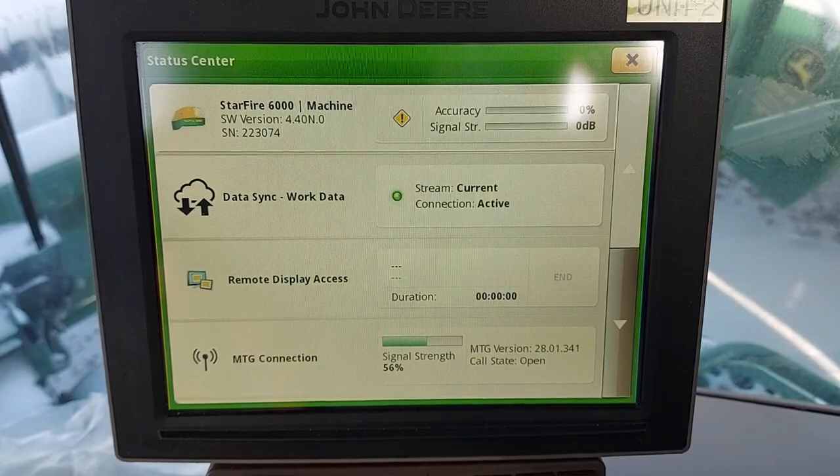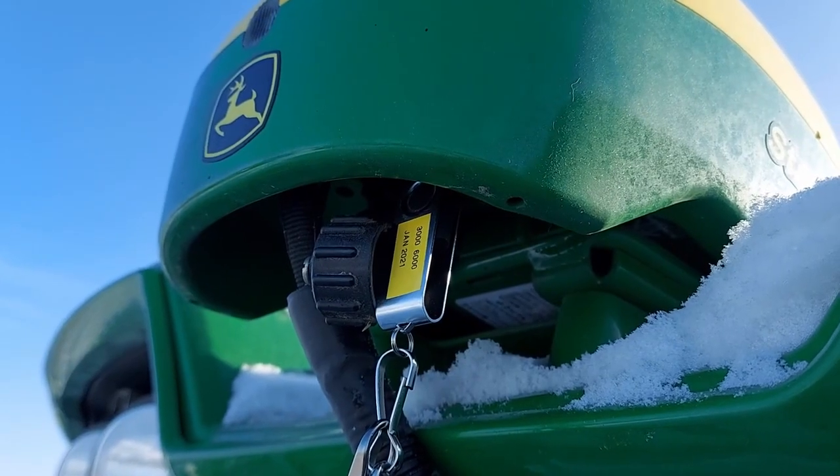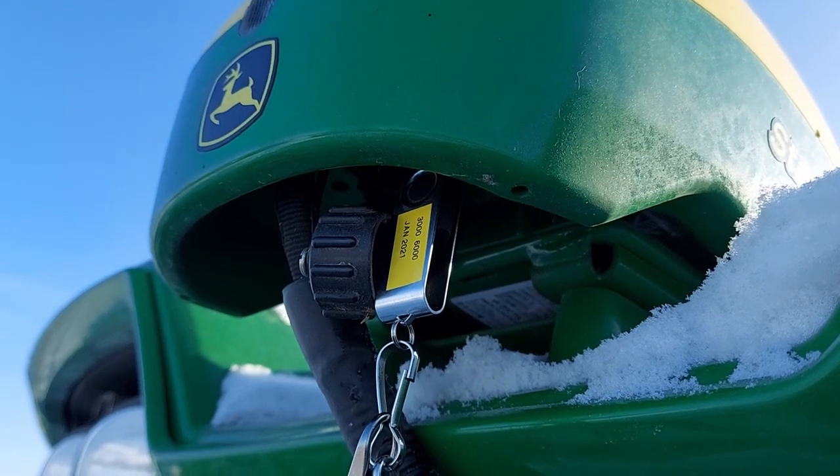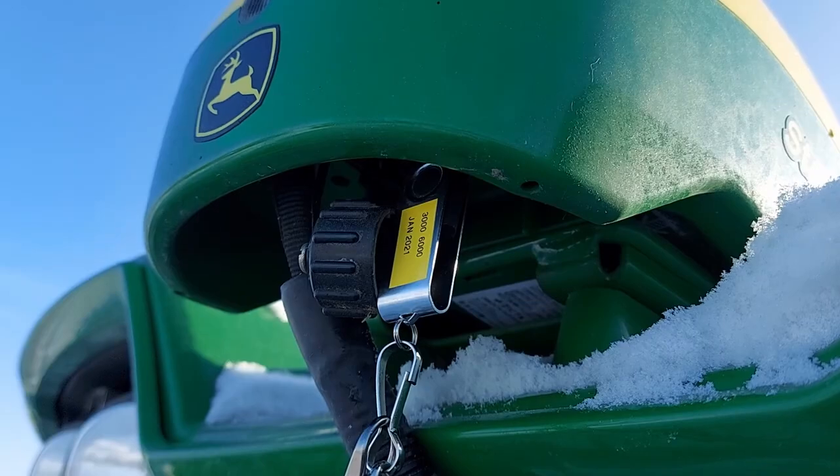The version needs to go to 4.40p. You'll want to come out to the outside of the machine, and if it's a 6000 receiver, plug the USB stick into the bottom of the receiver.